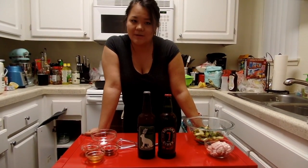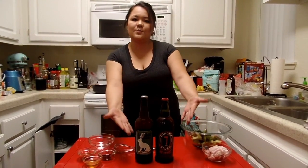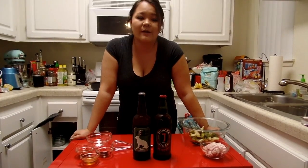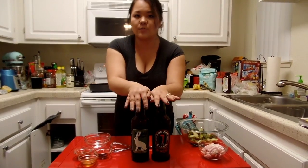Hey guys! Welcome to another episode of Beards, Bacon, and Beer. Today we are going to spice things up a bit and actually do a beer pairing.